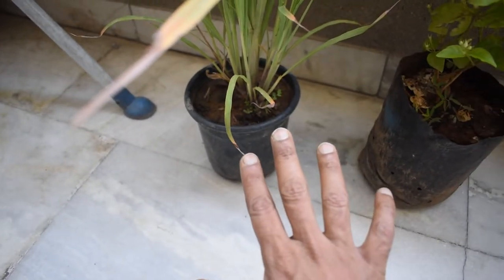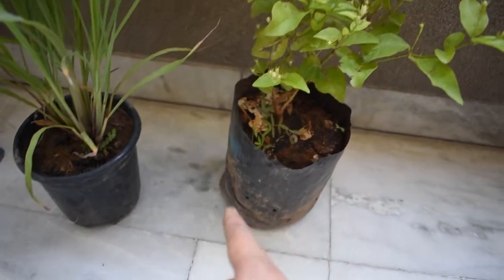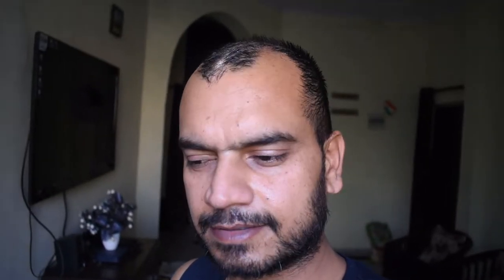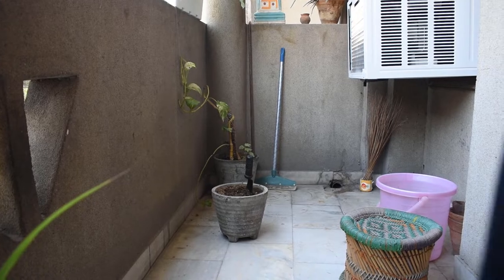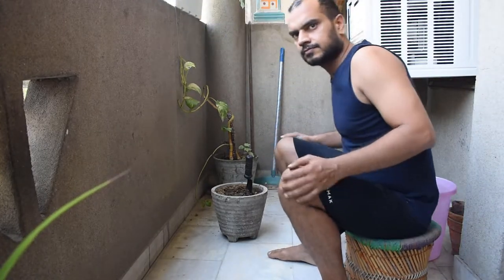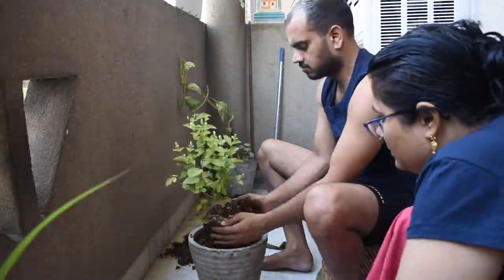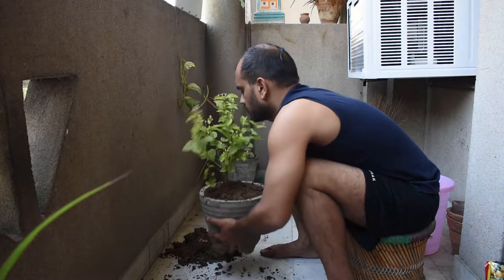We will keep it as it is for now and then transfer it to another pot. We should do it. We will see the final result. Let's sprinkle it and move it to another plant pot.